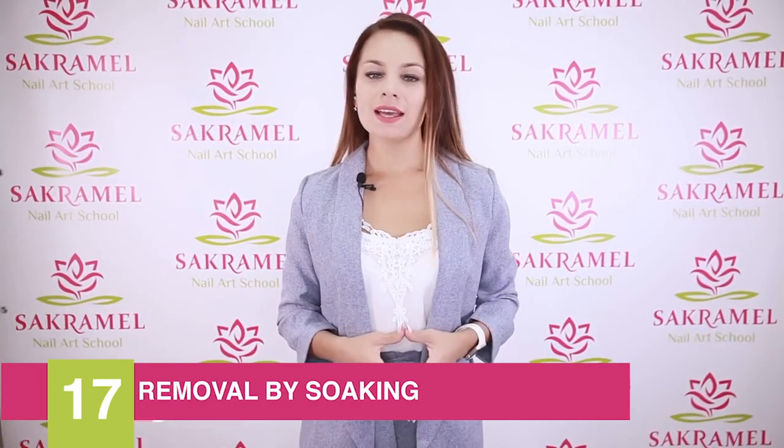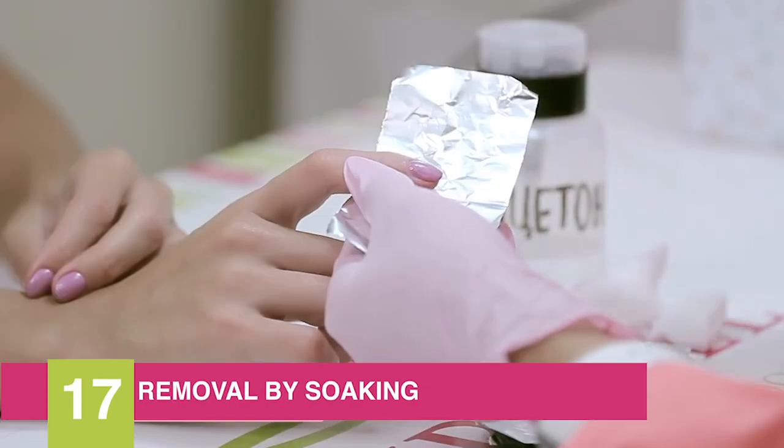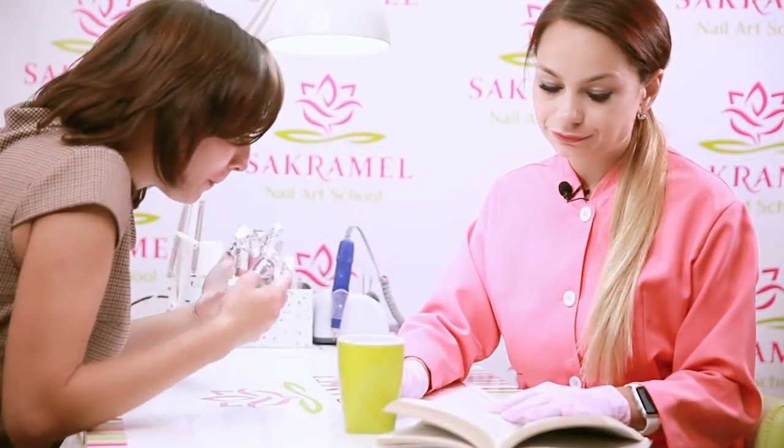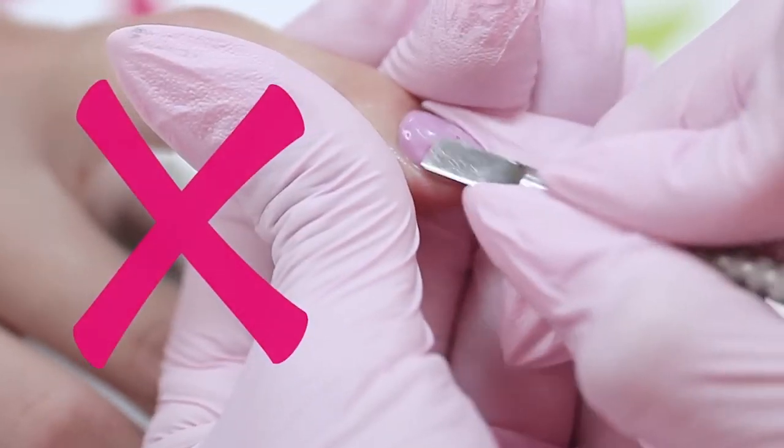Number seventeen is removal by stocking of the nails. If you keep your nails in an acetone-containing liquid for too long, they begin to curl, and if you lift up the coating too much, the nails can become thinner.